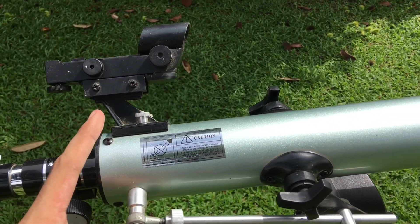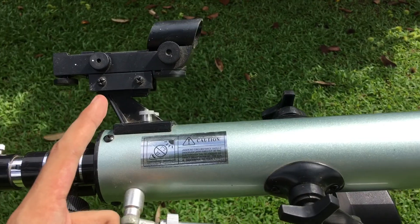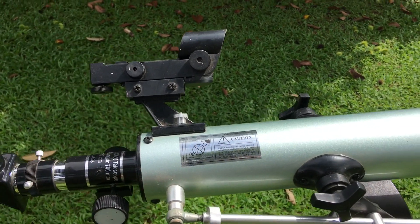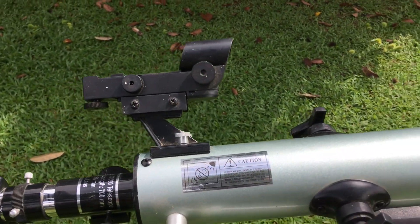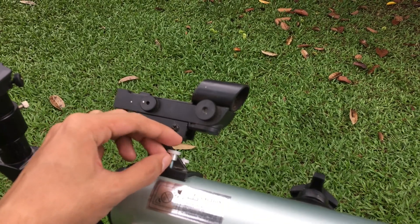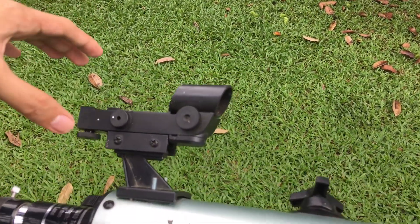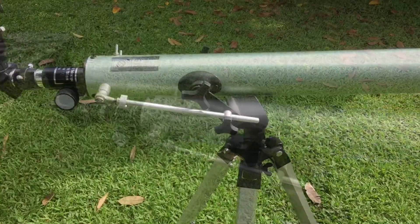You can also remove the red dot finder or your finder scope so that it won't be exposed to the Sun for long periods of time. I suggest removing it. If you don't want to remove it, you can just cover it up to protect it from the heat. Now I'm going to remove my red dot finder — just twist the screws counter-clockwise to loosen it, and then remove it. Now we're good to go.